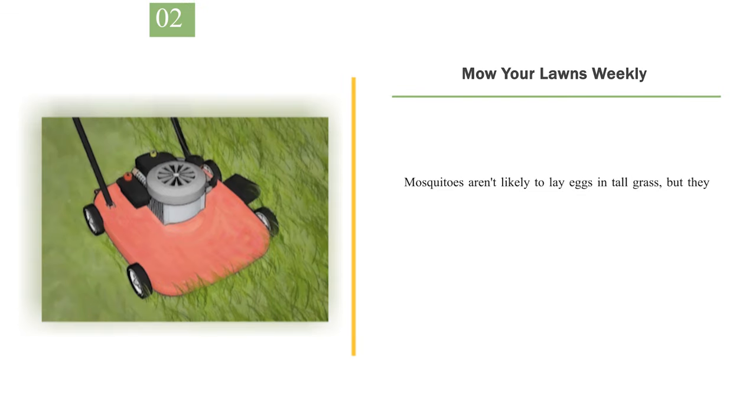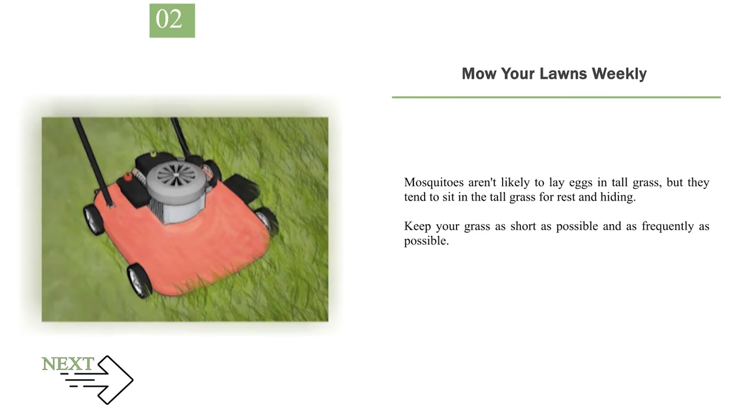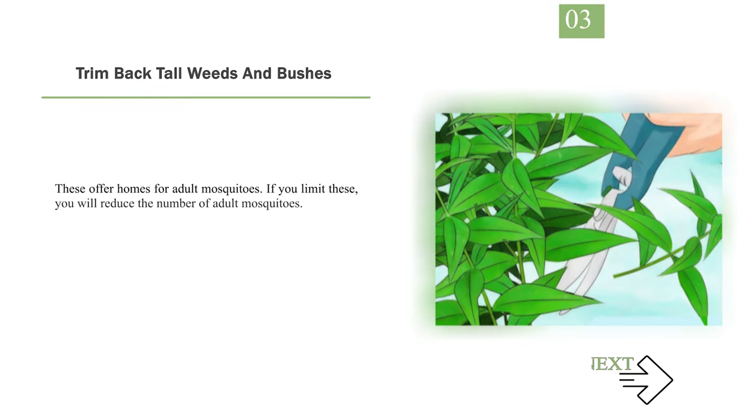Number 2: Mow your lawns weekly. Mosquitoes aren't likely to lay eggs in tall grass, but they tend to sit in tall grass for rest and hiding. Keep your grass as short as possible and as frequently as possible. Number 3: Trim back tall weeds and bushes, as these offer homes for adult mosquitoes. If you limit these, you will reduce the number of adult mosquitoes.